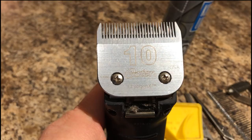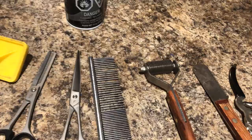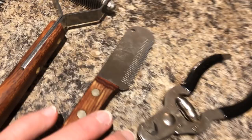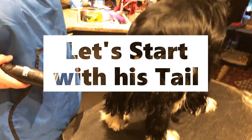We'll need our slicker, our thinning shears, our shears, our scissors, comb. We're gonna need our Mars stripping tool. This is another little Mars stripping knife I'm gonna use probably just on his tail, and then our toenail clippers if he needs his toenails trimmed. There's all our equipment. All these will be linked in the description below.